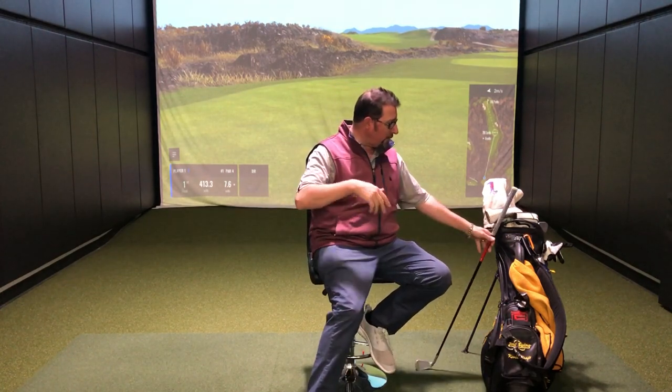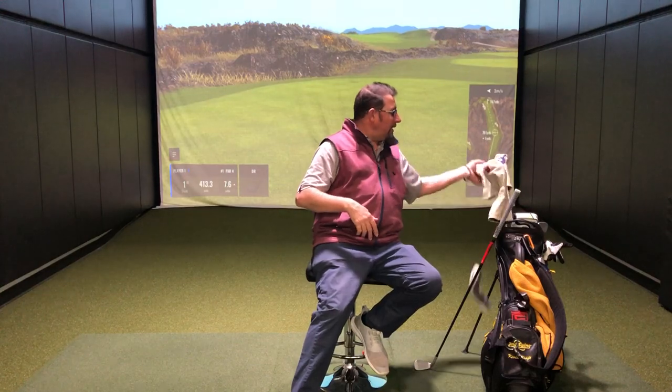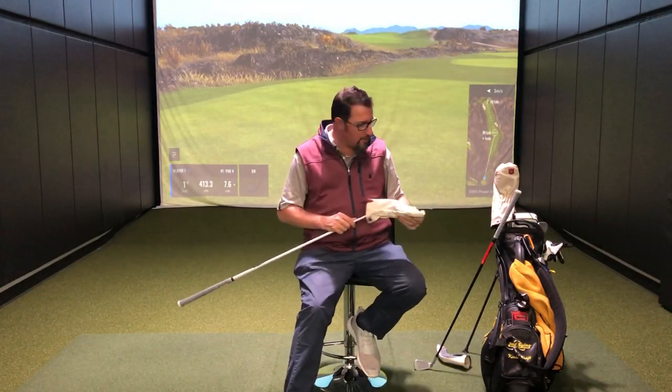Trajectory becomes the big issue when I get into longer clubs. The hardest part of fitting somebody is making sure the distance is covered but with the utility of trajectory as well. A club that covers 220 yards but comes in really flat isn't going to do anybody any good — it'll get there but has no chance of stopping. Going over the green is terrible, so I'm always looking for trajectory. Sometimes we'll go away from a driving iron or even a hybrid and go into a fairway wood, because fairway woods sometimes provide a little bit more trajectory.